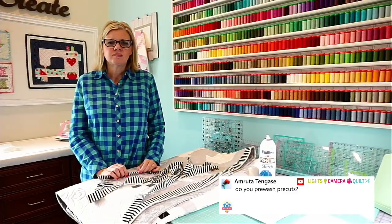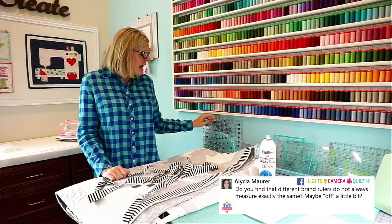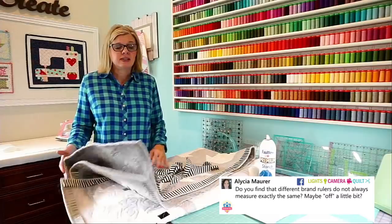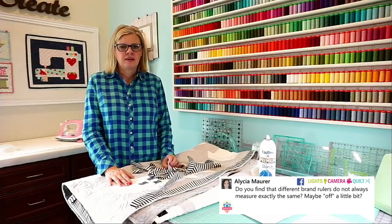Alicia's asking: do different brand rulers always measure exactly the same? The rule of thumb is when you start a project, use that brand of ruler throughout. I use Creative Grids exclusively — I keep my square rulers out and have a ton of rulers in my drawer. So I just use Creative Grids throughout and don't have a problem. If I was going to a retreat where I'd already started cutting fabric, I would take my own rulers so I'm not using a friend's different brand.